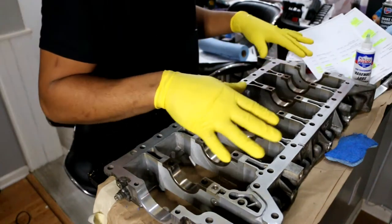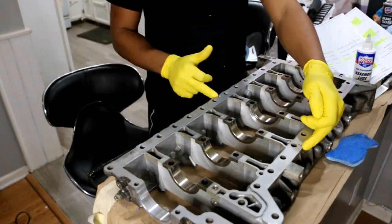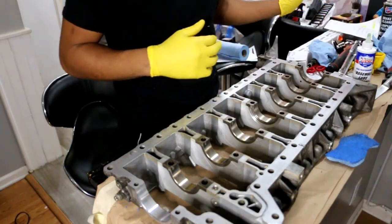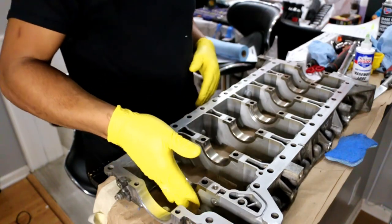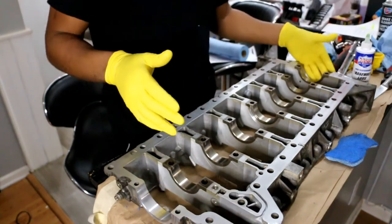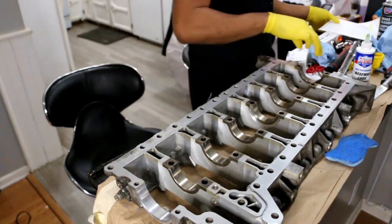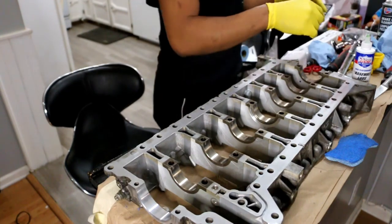Now that I've got this thing all cleaned up, it's important to make sure these two nozzle injection sites are clean as well. Now we've got to identify the front and the rear — this is the front because this is where the timing chain flows through, and that's the rear. We're going to go back to our chart and now we're working on the lowers.